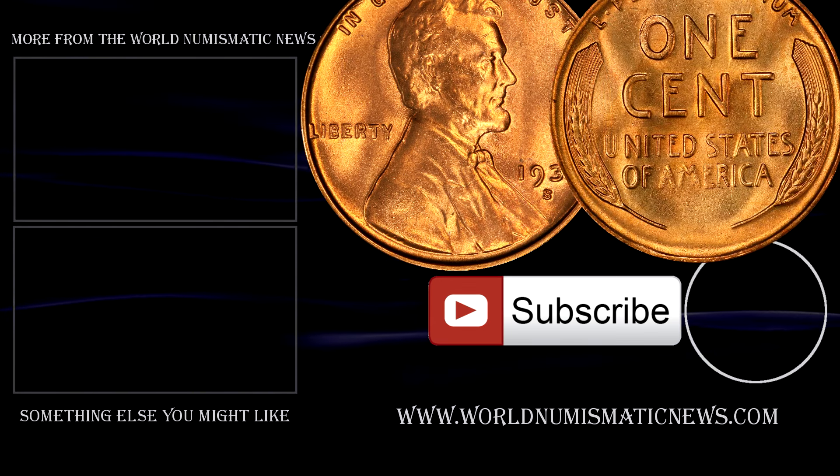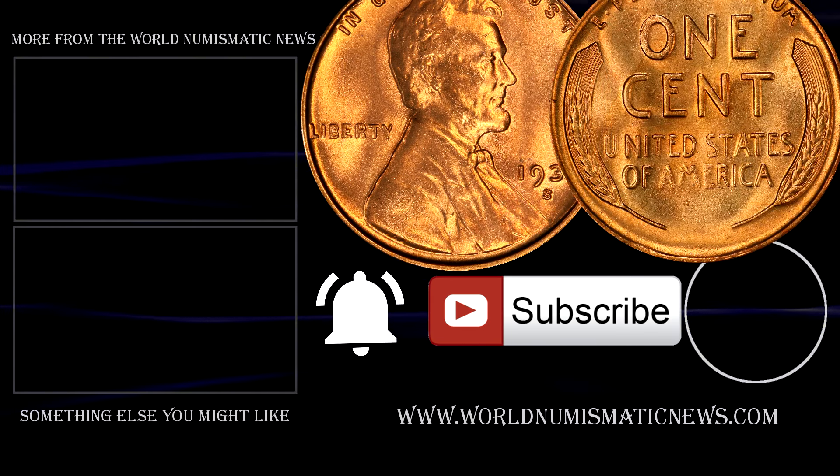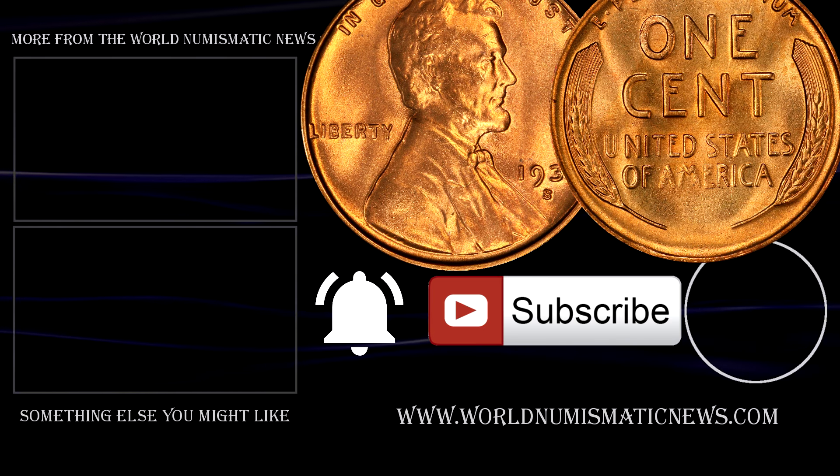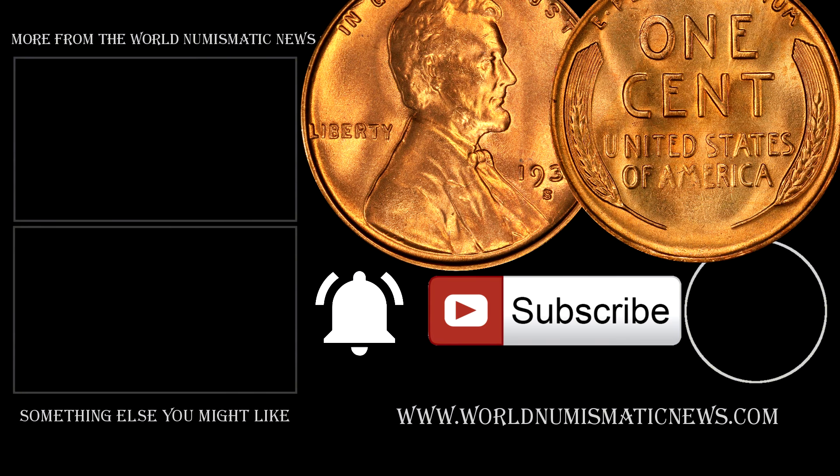Subscribe to WNN and activate notifications with the bell icon to know when new videos are released. For the World Numismatic News, I am Numisman — thank you for watching, keep collecting, and have a fantastic day.